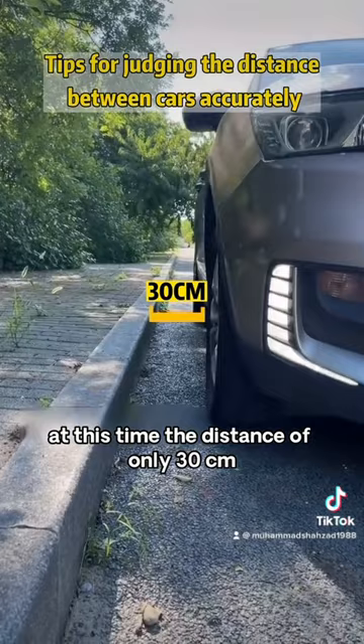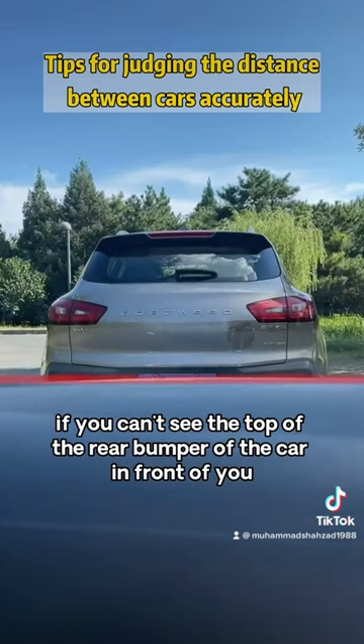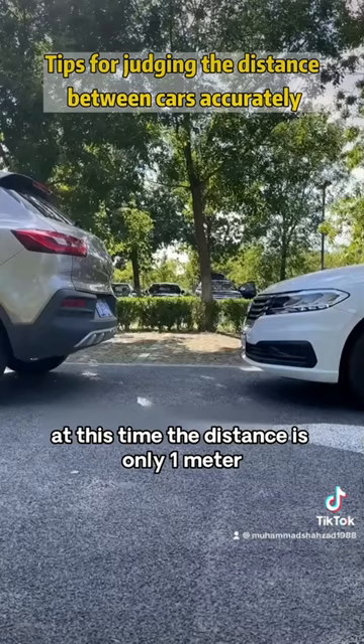Fourth, to judge the distance with the car in front of you: if you can't see the top of the rear bumper of the car in front of you, immediately apply the brakes. At this time, the distance is only one meter.